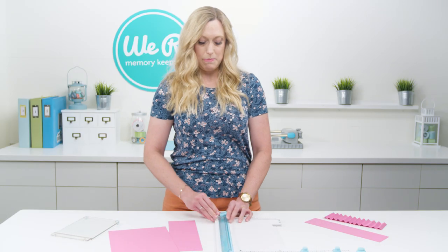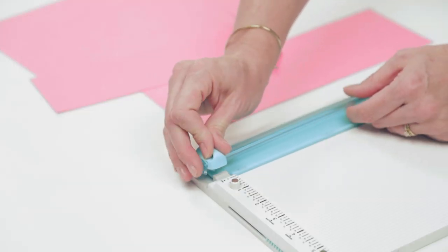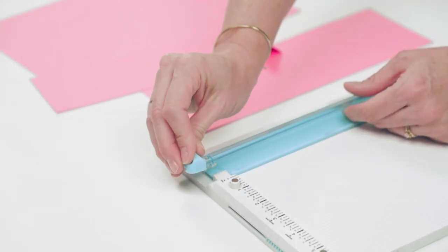For replacing the blade, all you need to do is lift up the guide and slide that blade right off the end, and then you can just replace it back on with a new blade.